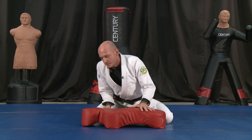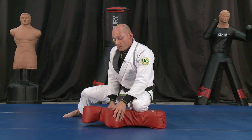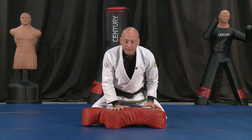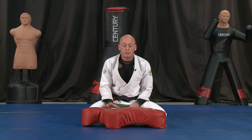With kids, sometimes you want to teach them a position like knee on belly and the kids just want to goof off — and I don't blame them because who likes having a knee on their belly, right? Sometimes your kids just want to goof off, and goof off sessions are necessary. The kids have got to have fun in whatever sport they're doing.